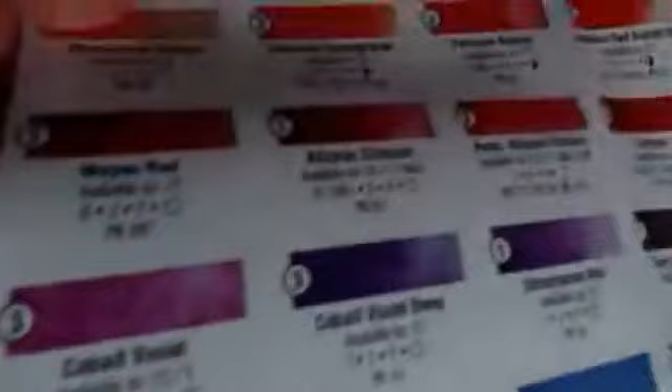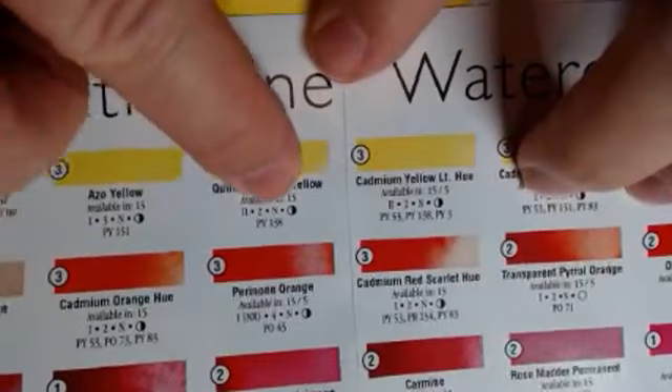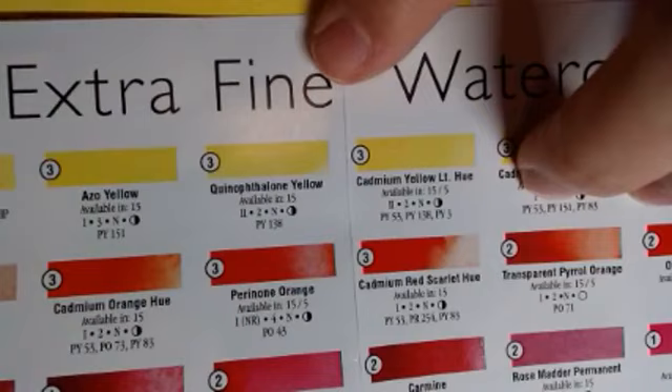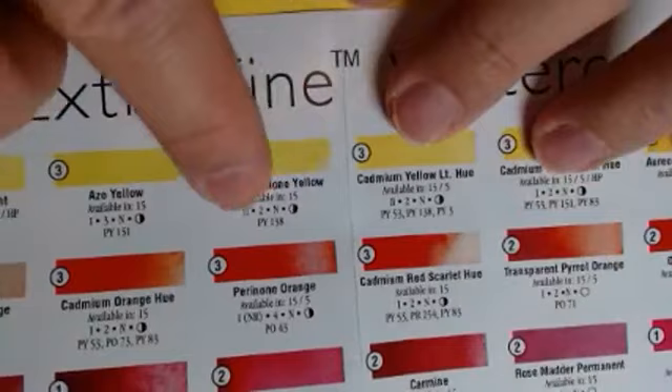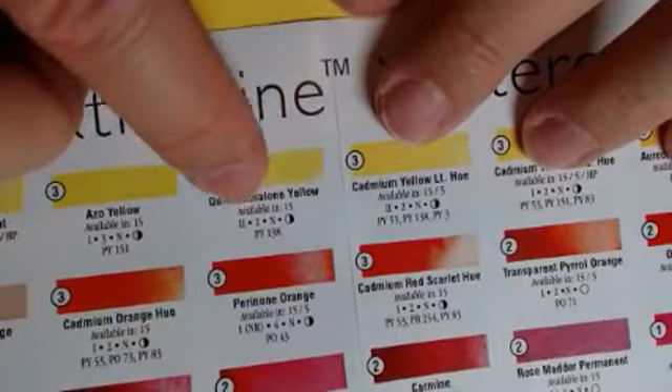And the next says it is semi-transparent. So I could probably put two to three other colors with this before I would get anything that would look like mud. It's going to be good at doing layering — probably two or three layers before I have any type of mud. So that's how we would read all of these.